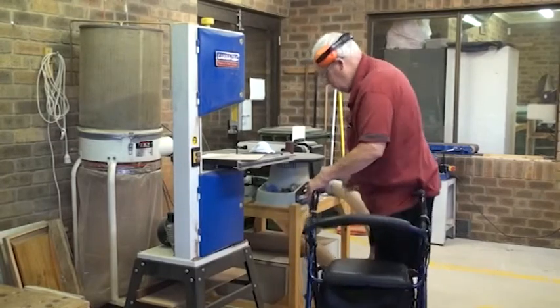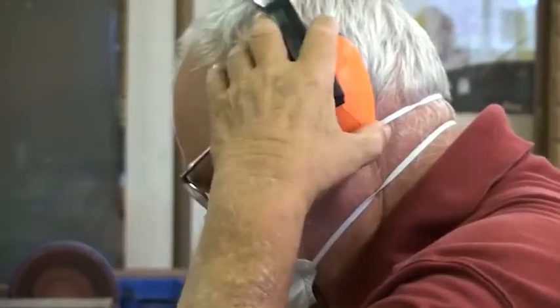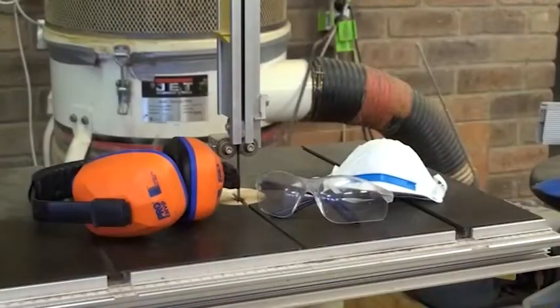Before operating the bandsaw, personal protective equipment must be worn. This includes safety glasses, a dust mask and ear protection.